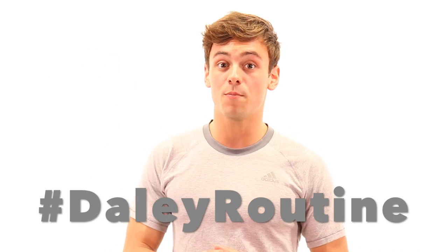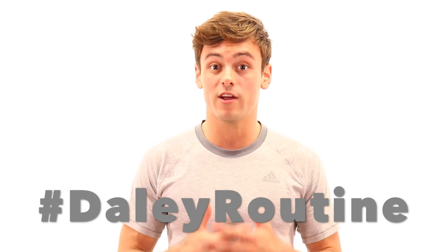Hi guys and welcome to week 4, the butt edition of hashtag daily routine. I hope by now you're feeling a little bit of a lift and enjoying the challenge of these workouts. So let's get down to workout number four. This week my synchro partner Dan Goodfellow is here to help me out with the workout.